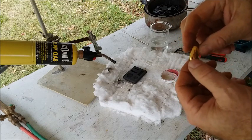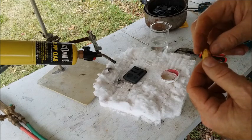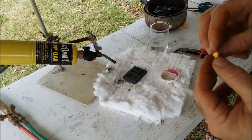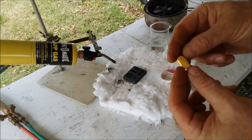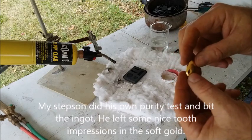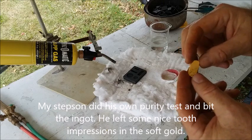I think I'll boil it in a little bit of sulfuric acid solution just to get off any residue from the borax flux. Then we'll see what they say about it at the jewelry store when I sell it. Hopefully their meter will go all the way to 24 karat this time — it sure looks a lot better than the ones I took them last time.